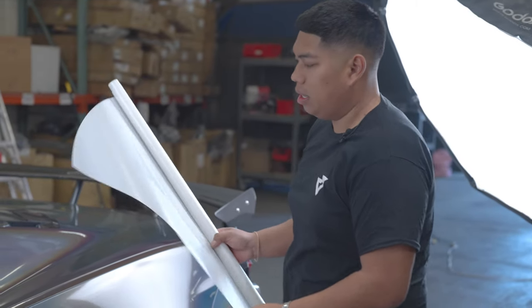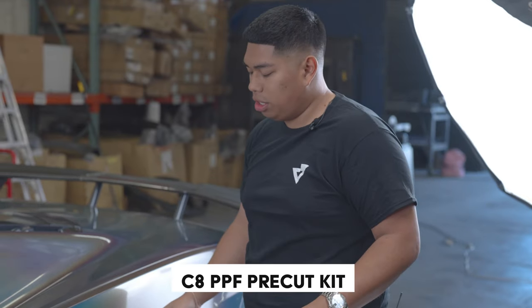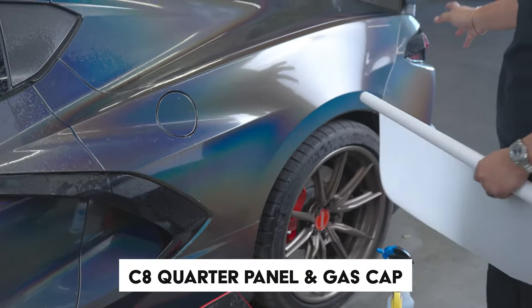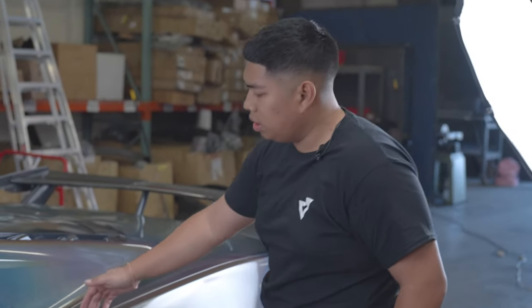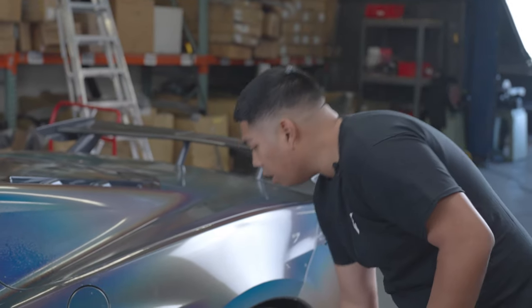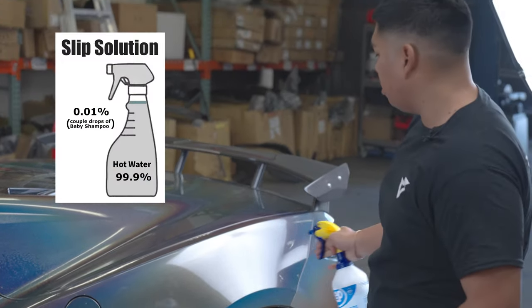We're back with the C8 pre-cut kit. Today we're going to throw on the driver's side quarter panel and the gas cap. These are pre-cut kits — everything is lined up around the edges, corner to corner, so no trimming is ever necessary or needed. We're going to grab our slip solution and spray down the whole panel.